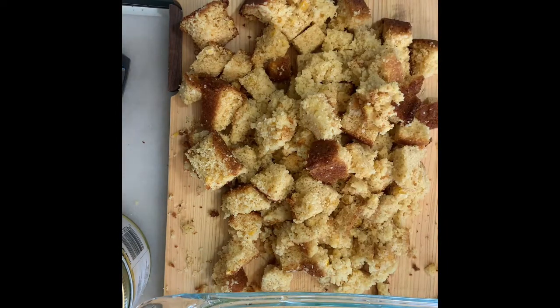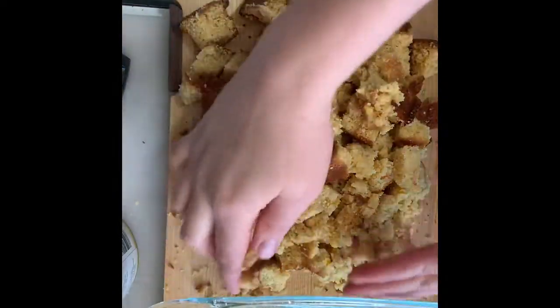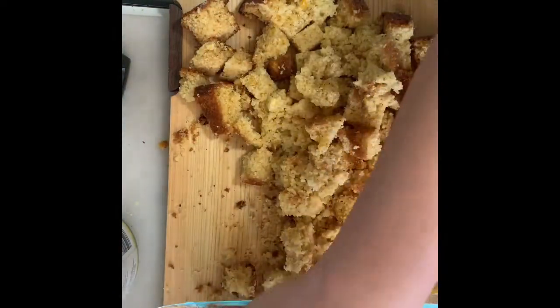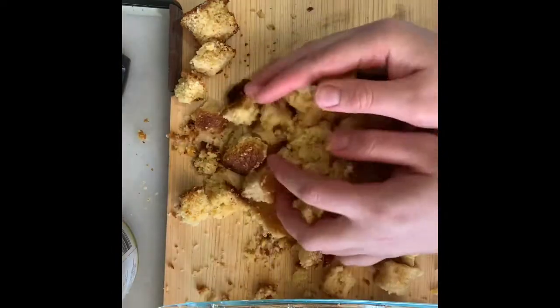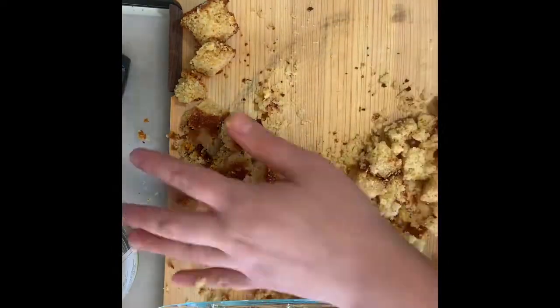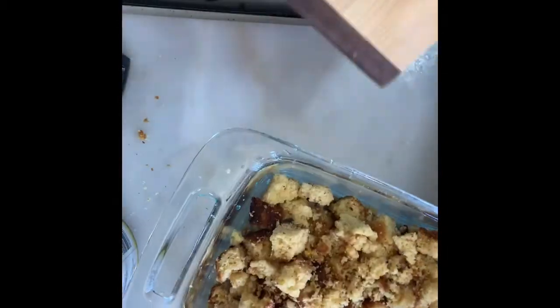I'm going to put this diced cornbread into a Pyrex dish — you can use any sort of baking casserole you have. Just put in the cubes and crumbs. Then we're going to start our simple knife skill class. Knife skills 101!